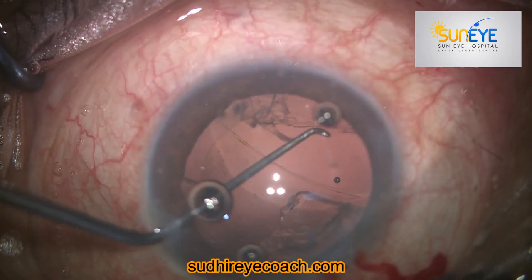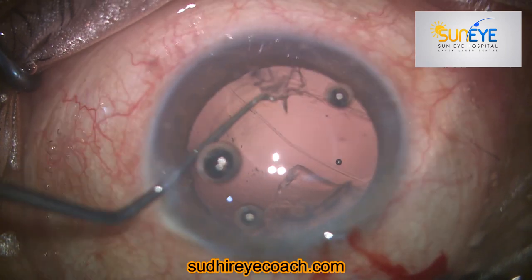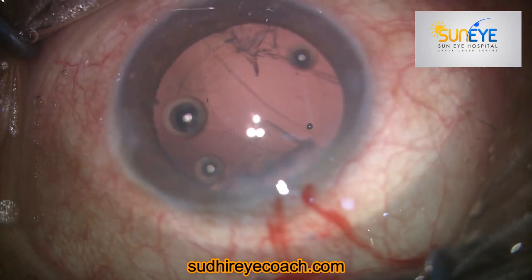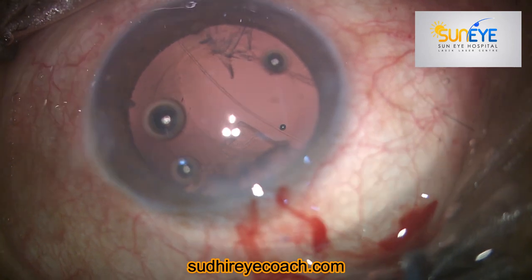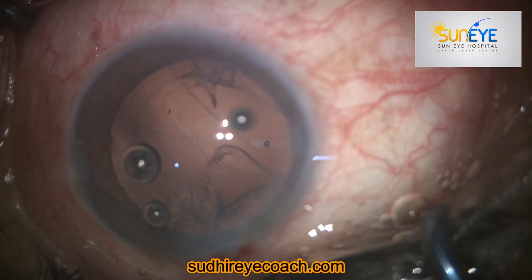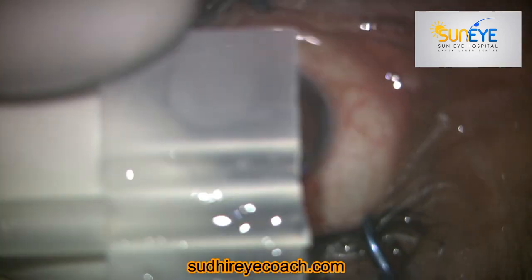With a blunt tip I assessed the amount of tear and started evaluating whether I could put a normal single-piece hydrophobic implant in the bag or not. I then realized the tear was so big that it would probably not be possible to implant a single-piece hydrophobic implant in the bag.